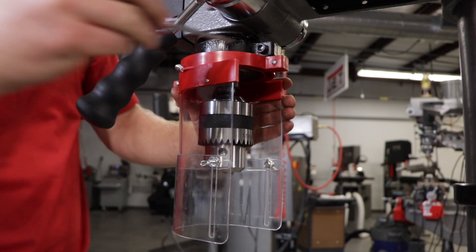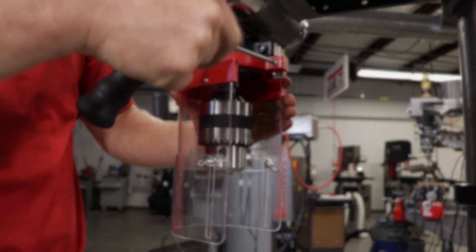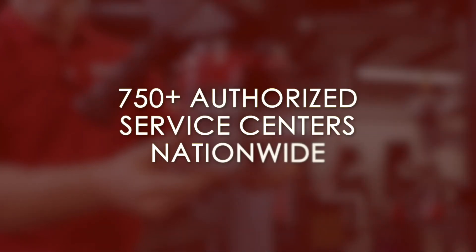The guard can be flipped up for chuck access. If you have any questions, please consult your instruction manual, and don't forget that each JET tool comes with our Red Assurance Guarantee. If your JET tool needs service or repair, one of our 750 authorized service centers located in all 50 states can assist you. Contact our support team today to find a service center near you.